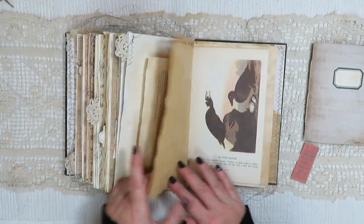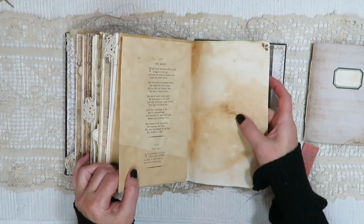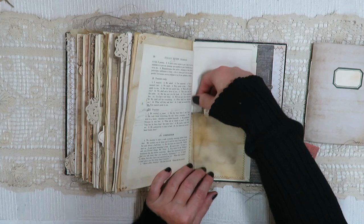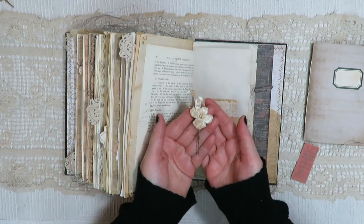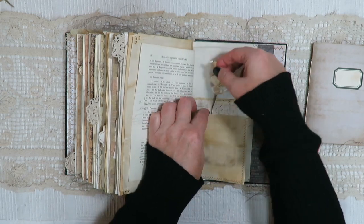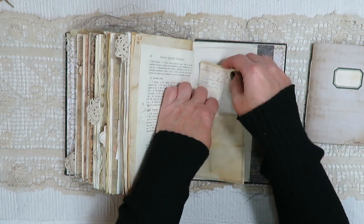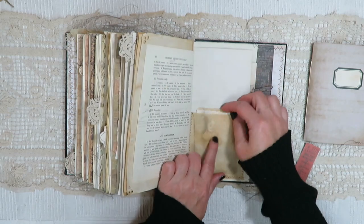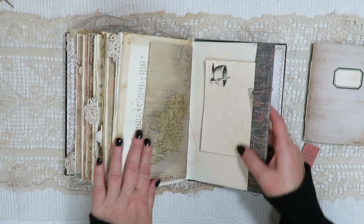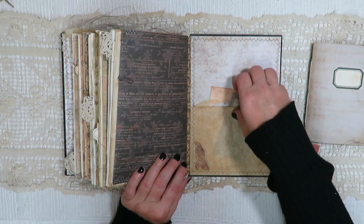Another little tab. A vellum pocket with a little bit of vintage flowers. I don't know why she saved them — maybe someone who was important to her, someone's wedding, maybe a gift from a suitor. A little tag there. I like that you can just see the flower through the vellum. Another tuck here with a ticket and a piece of journaling paper. On the back I have a tea-dyed glassine bag I've turned into a double pocket.